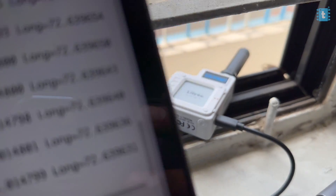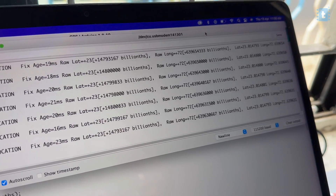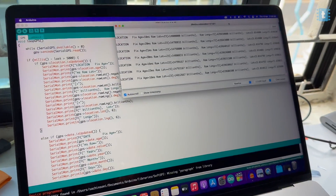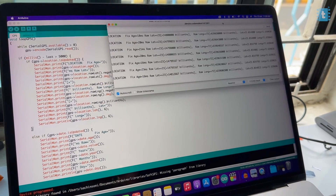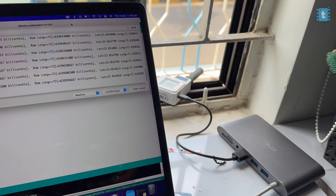When I placed the device near the window, I started getting latitude and longitude data on the serial monitor. The GPS example code is working perfectly using Arduino IDE, and similarly you can upload all the other example codes provided by the company and test them on the Lilygo T-Echo board. After learning how to program this board with Arduino IDE, let's move ahead and learn how to install the Meshtastic firmware, which will help you send messages from a mobile application using LoRa communication.